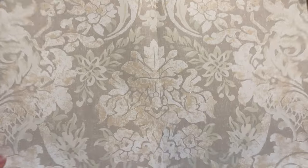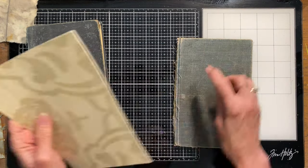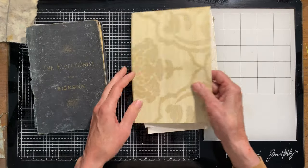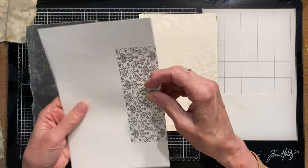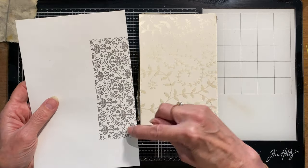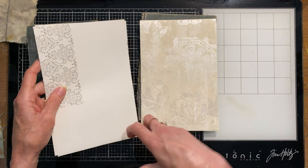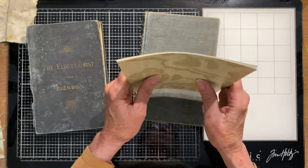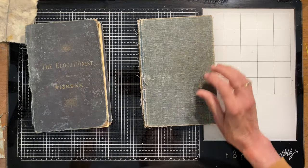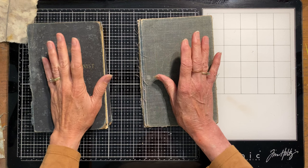You can actually use these large atlas pages — I've left some large and cut some down to fit this book cover. I thought, okay, I'm going to start with these wallpaper pages. I love that on one side they have the big pattern, but on the back they have a little section showing the full pattern so you could see what it would look like on a whole wall, and those were done in a really dark gray and white. I just loved that those would be on the back side of my pages.